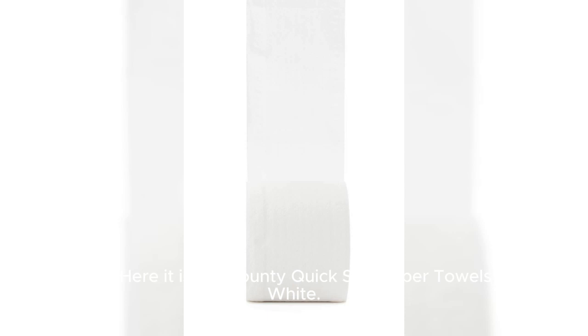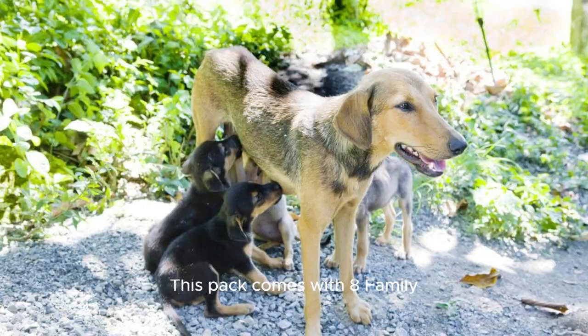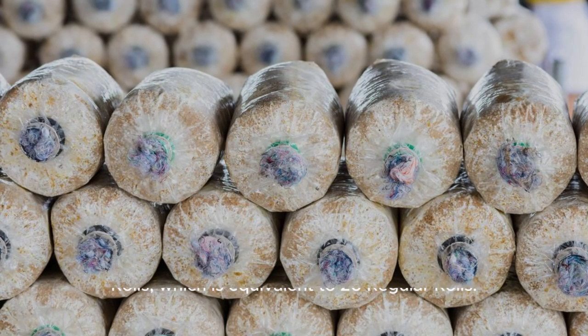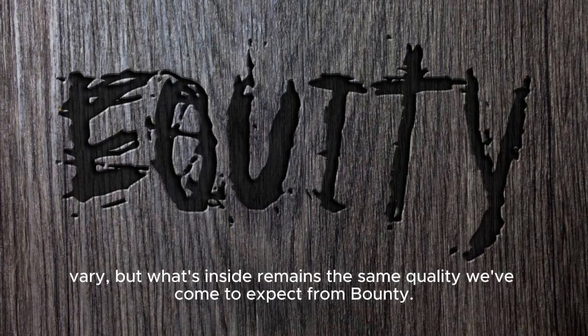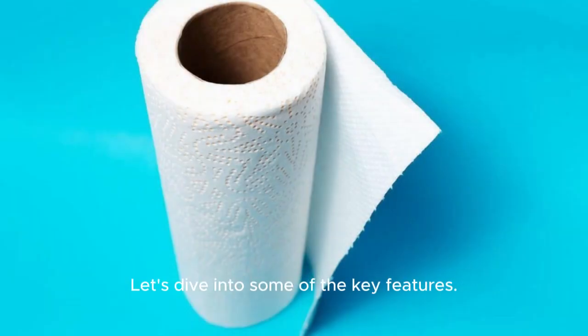Here it is — the Bounty Quick-Size paper towels in white. This pack comes with 8 family rolls, which is equivalent to 20 regular rolls. And as the packaging says, the packaging may vary, but what's inside remains the same quality we've come to expect from Bounty. So, what makes these paper towels stand out? Let's dive into some of the key features.